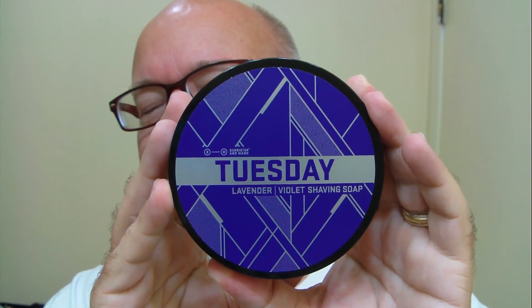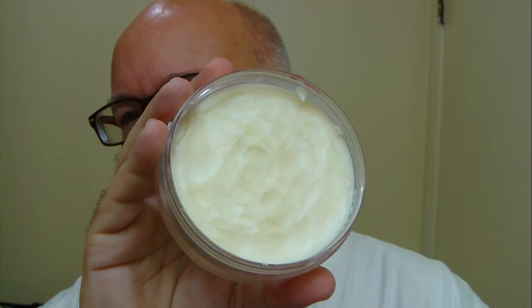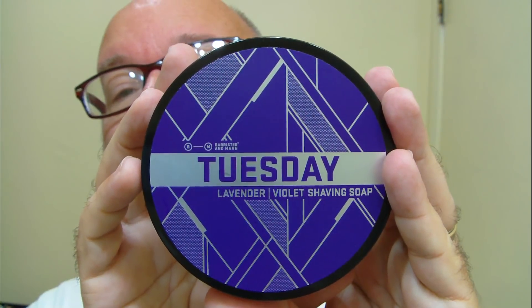This soap is made by Barrister and Mann. It's on a limited run from what I understand. This one here came by the way of Shave.net, and I'll show you what the soap looks like on the inside. It's fairly firm in the puck. You can scrape it out pretty easy with a spoon and put it in a shave bowl like I did. As you can tell, it's a lavender and violet, and you can definitely — with my nose being as simple as it is — I can pick that up, come right up off the puck. And by the way, this is four ounces also. The scent's pretty nice.